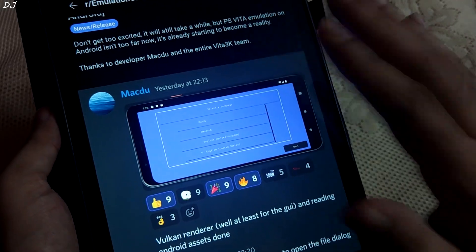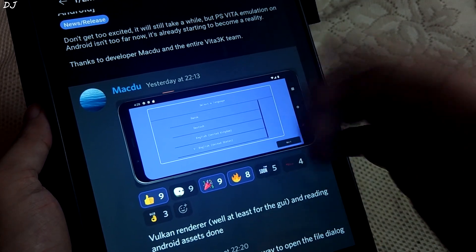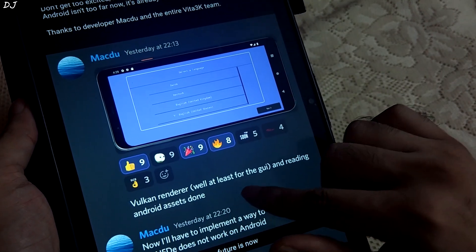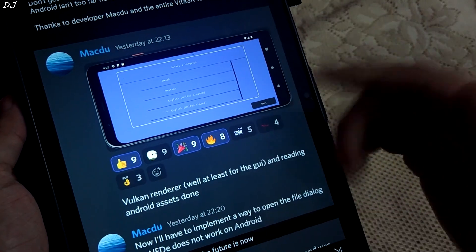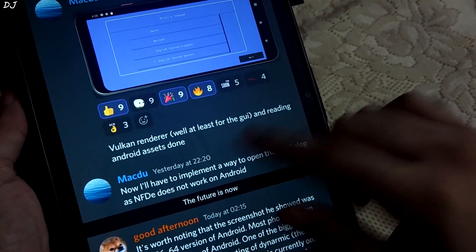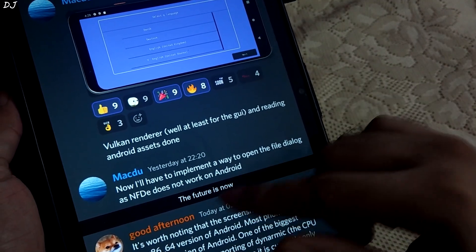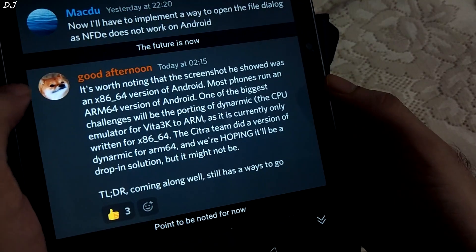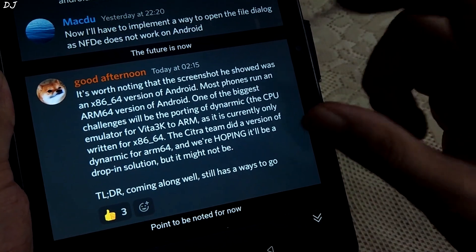Alright, back to the Android emulation. Developer Mac 2 has shared the emulator's interface. You can see: select the language, Vulkan render — at least for the GUI — and reading Android assets done. On Windows I was able to switch between OpenGL and Vulkan backends. Now they'll have to implement a way to open the file dialog, as NFDE does not work on Android. A user named Good Afternoon shared some useful information regarding the screenshot shared by developer Mac 2.